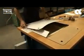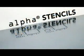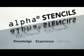Alphaform — long-life stencil technology with enhanced fine-pitch capabilities for the most challenging print applications. Alpha stencils: meeting your needs through knowledge, experience, and service.